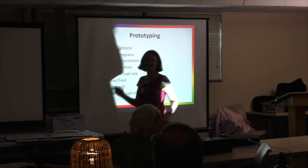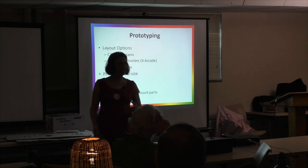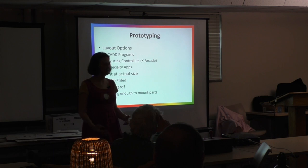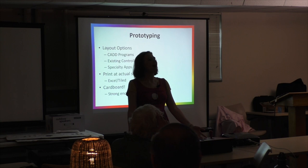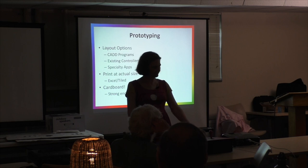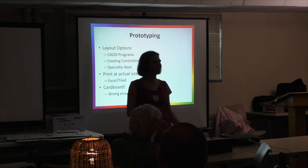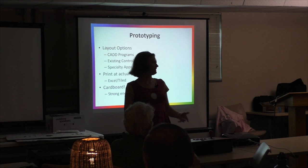Once I knew what I wanted — two joysticks, six buttons straight because I'm old school, a spinner for Tempest, and a trackball for Centipede — I had to figure out how to put it all together in an attractive package. People fight over layout. I took a lot of flak because they said the spinner should be in the corner so you don't hit it with the trackball, but I am not that violent with my trackball.